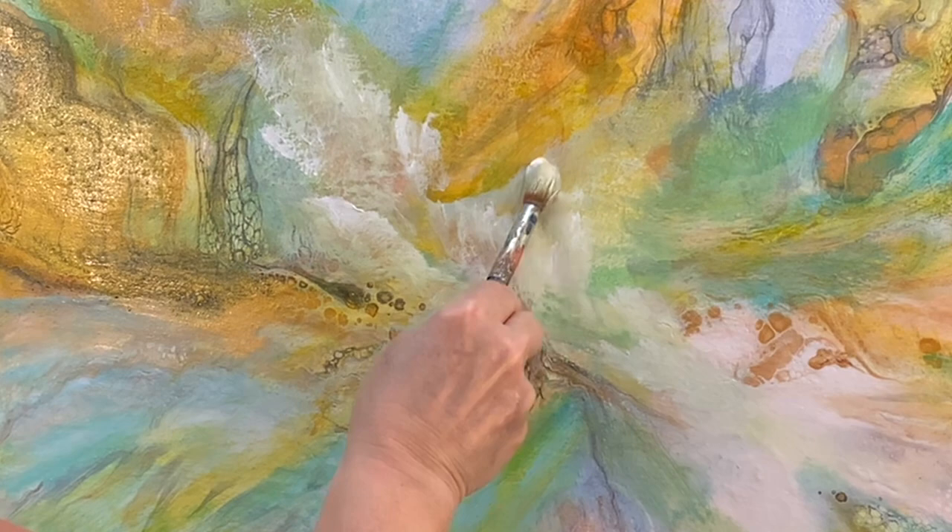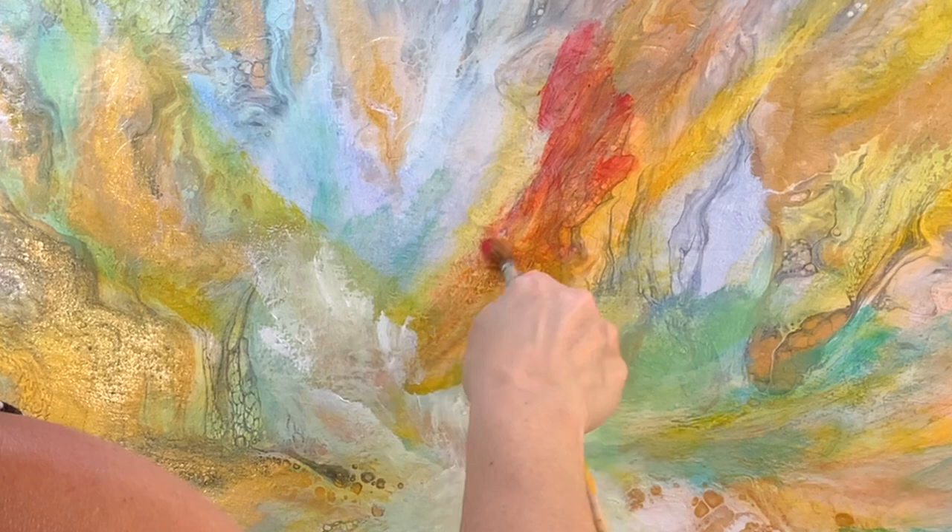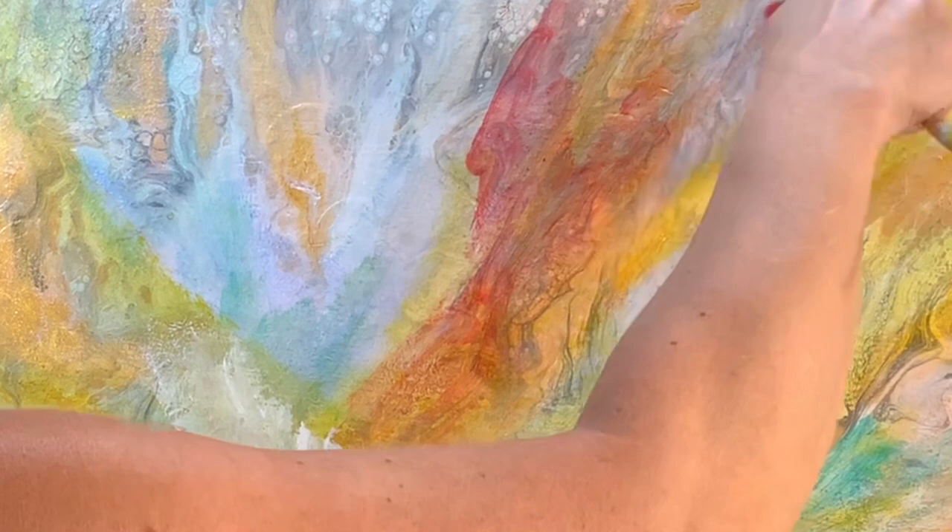You can see here that I've started layering the colors, and when I initially put down this red I got a little scared — it was a little bit much — but the matte medium really thins it out and produces a glaze, really.